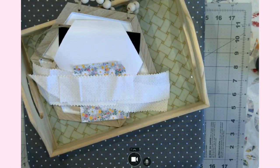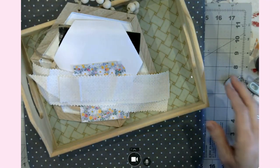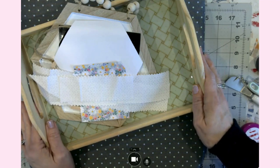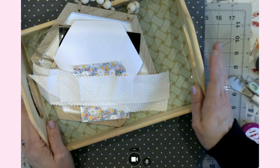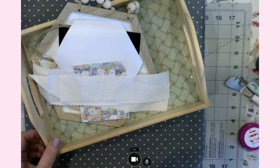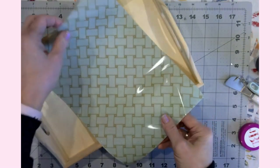Hello everyone, it's Jen and welcome back to my craft table. I am so excited about today's video. I put together three quick little spring crafts — it is time to get those rolling out, so I thought I would share this with you. Without further ado, let's hop right in and get going.